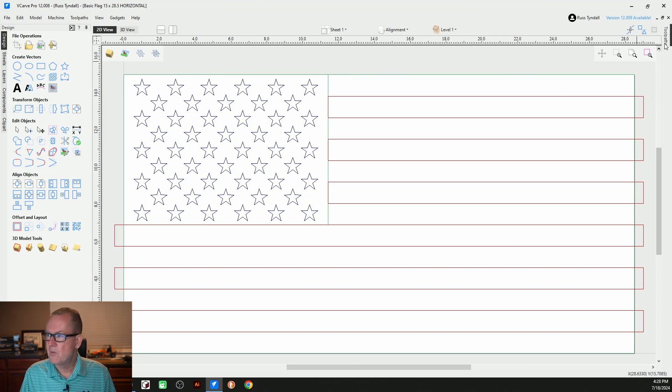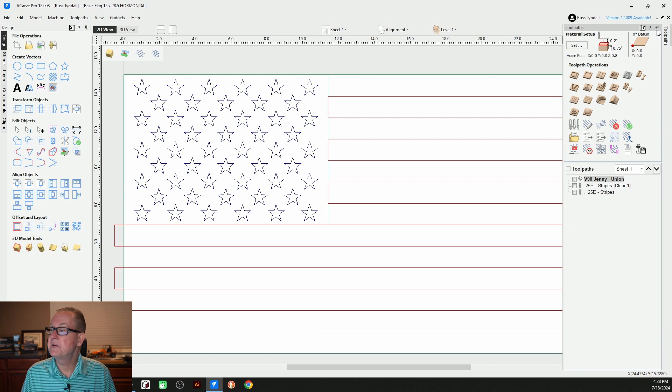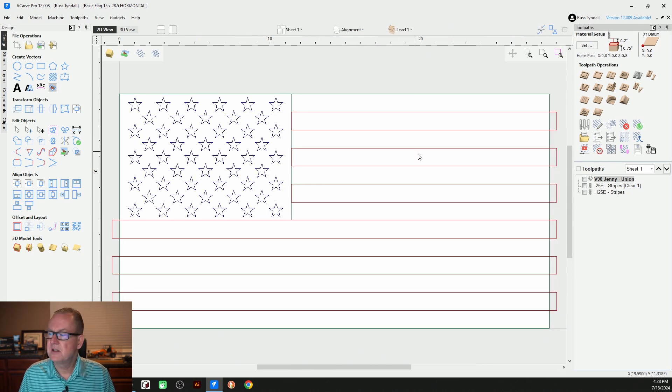Just make sure you have rights to use it — that it's either in the public domain or that you have specific permission from the owner of that image or graphic. So with that said, let's get rolling. This is where we left off. You can see it's the flag that we had. I'm going to show my toolpaths here and pin those down so they don't move. It's where we left off in the last video. We created our union, we created our stripes, and we established our three toolpaths: a V-90 carve for our union, and our stripes used two bits — a quarter inch end mill and an eighth inch end mill to do the finishing pass.